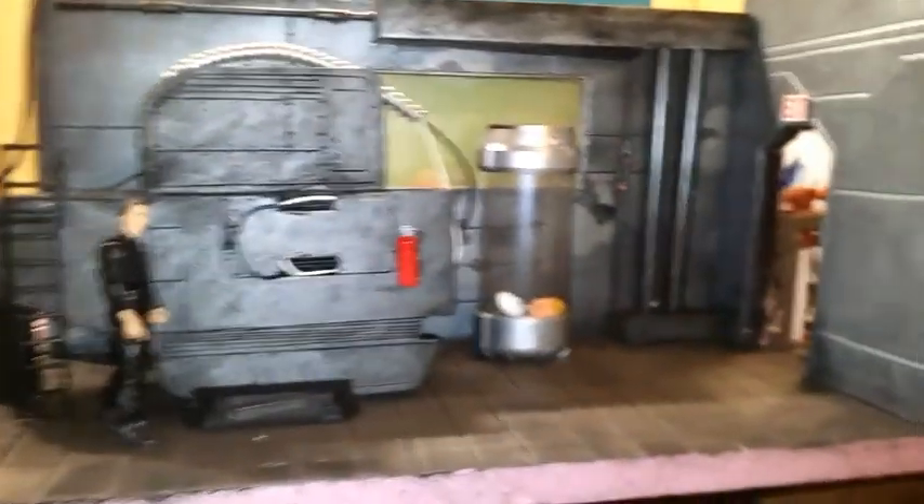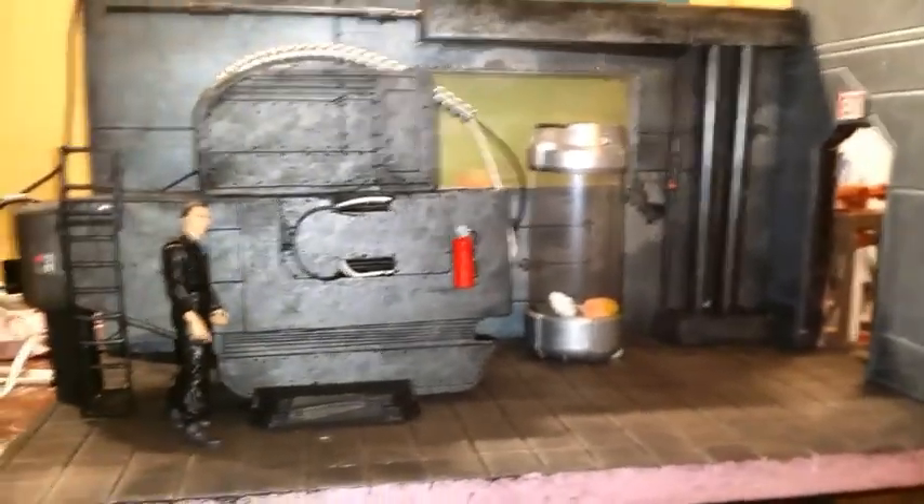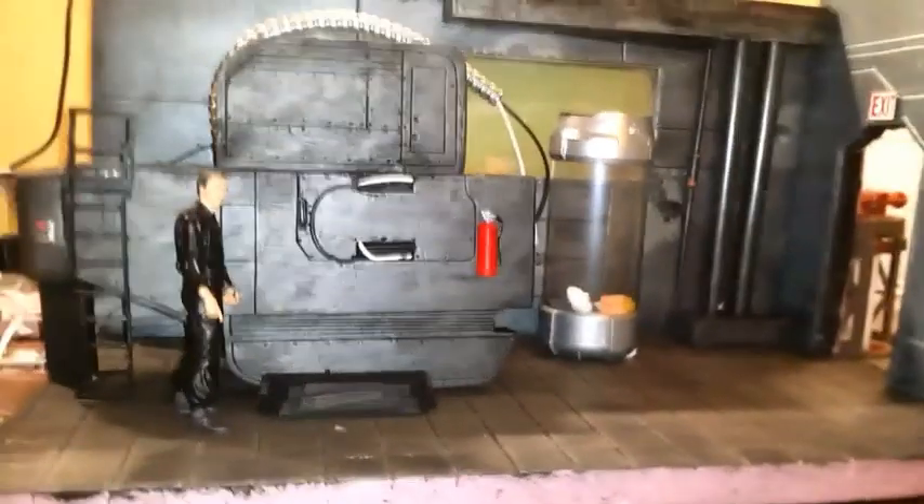They're gonna be floating, so whoever gets this diorama can put them anywhere. This is not a commission — this is just a diorama I'm doing randomly. Once I'm done with it I'll be putting it up for sale in our diorama group.